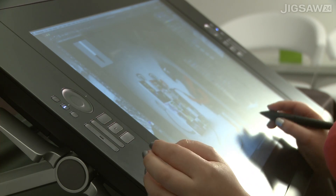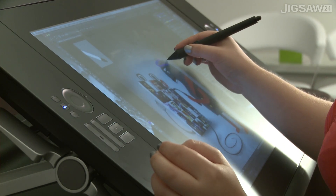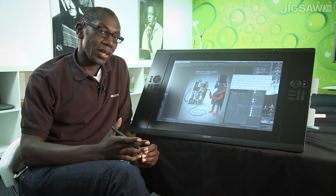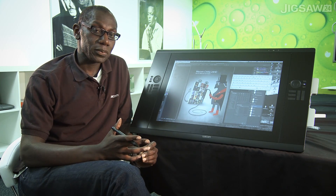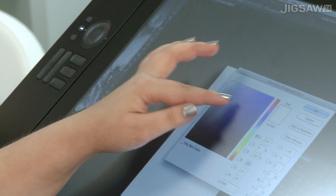When we actually launched the Cintiq 24 HD, it was the first time we actually brought in Adobe RGB — at a level of 92%. With the Touch model, we've actually upped that to 97%. And when it comes to working with DisplayPort, we're talking about 1.07 billion colours.